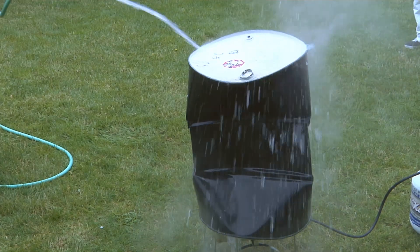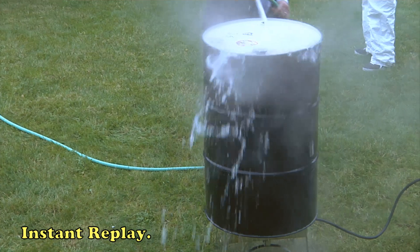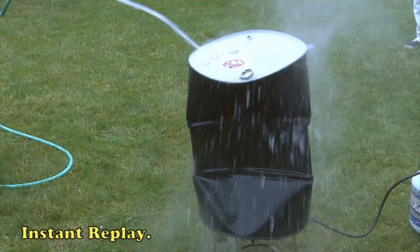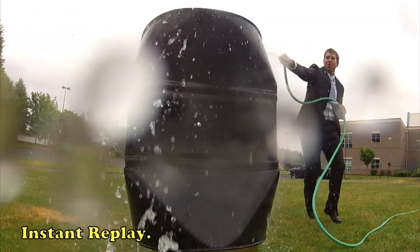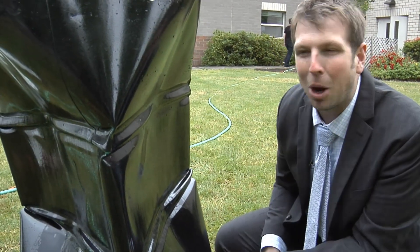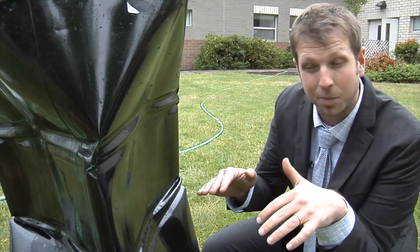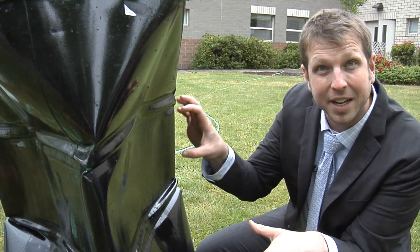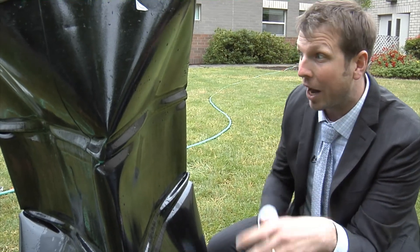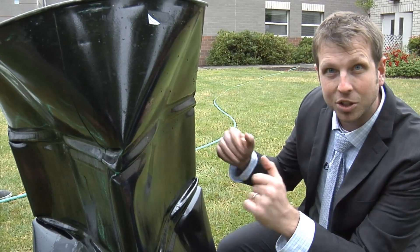Whoa! And rewind. And play. Let's try that one more time — whoa! So you can see right here — this is a steel can. You can see where the sides buckled in. The problem was that we created an unequal pressure system: a very low pressure on the inside as the can cooled, versus a high pressure on the outside with the atmosphere of the Earth. All this pressure outside and not enough pressure inside — so it crushes the can.